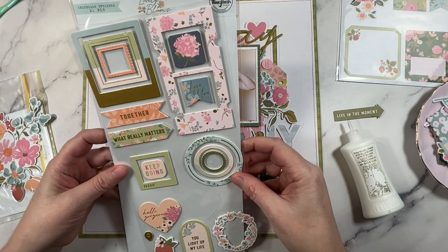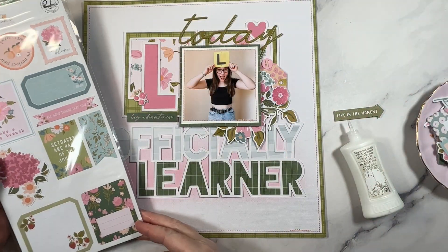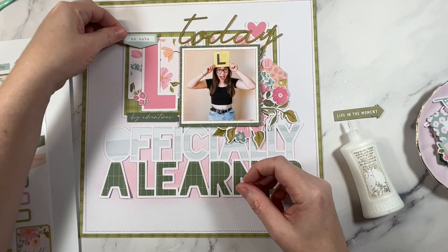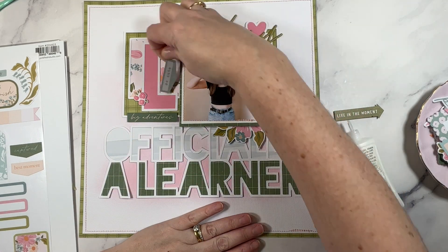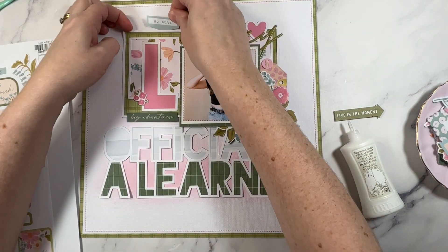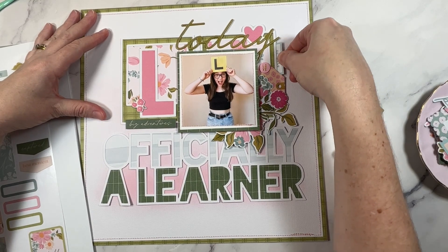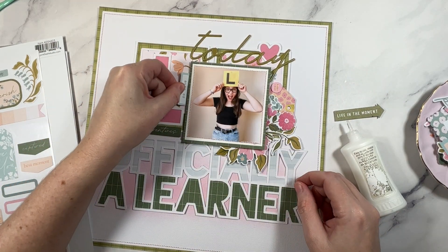I also found a very sweet little circle element from the chipboard sheet — that's another texture, so I am going to add that. Next I'll check out the stickers in the collection. I thought this would be perfect for balancing out some of the blue — I've got blue in the word 'official' and she is wearing blue jeans, and it's nice to have three points in a layout: three points of color, three embellishment clusters. Three is like a magic number for scrapbooking. So I'm going to find a home for this little blue tab.